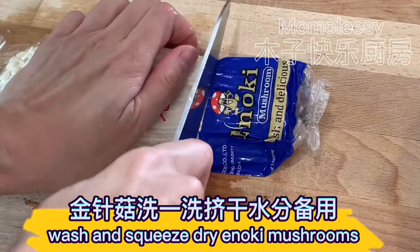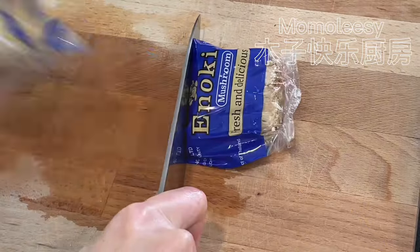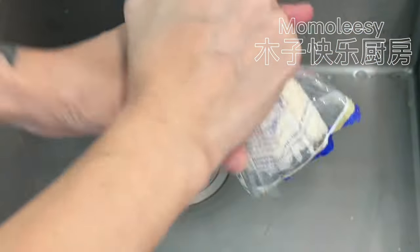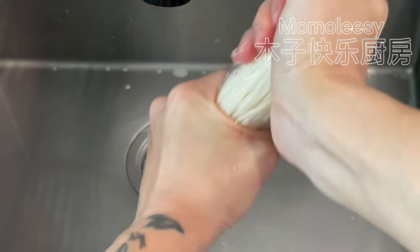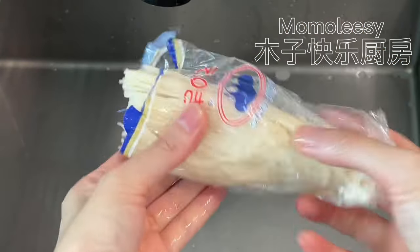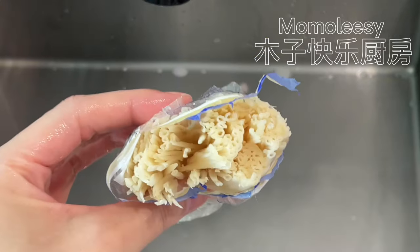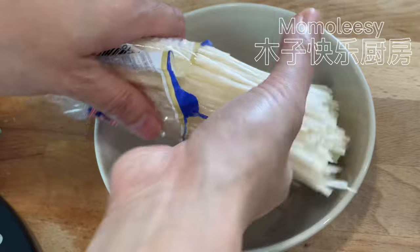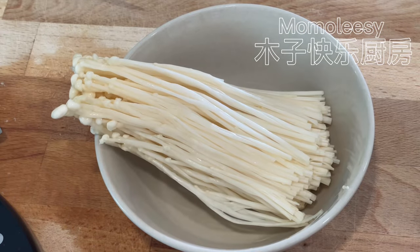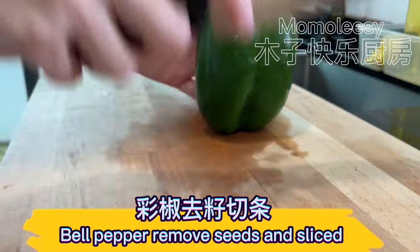Wash and squeeze dry the enoki mushrooms. Remove seeds from bell pepper and slice.